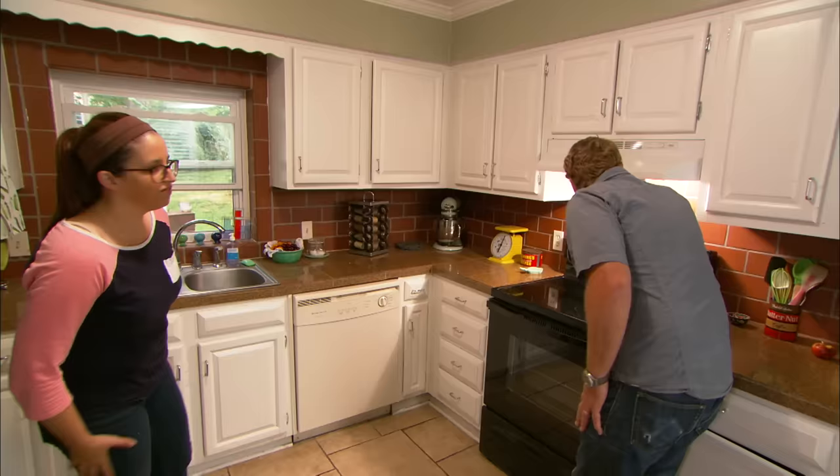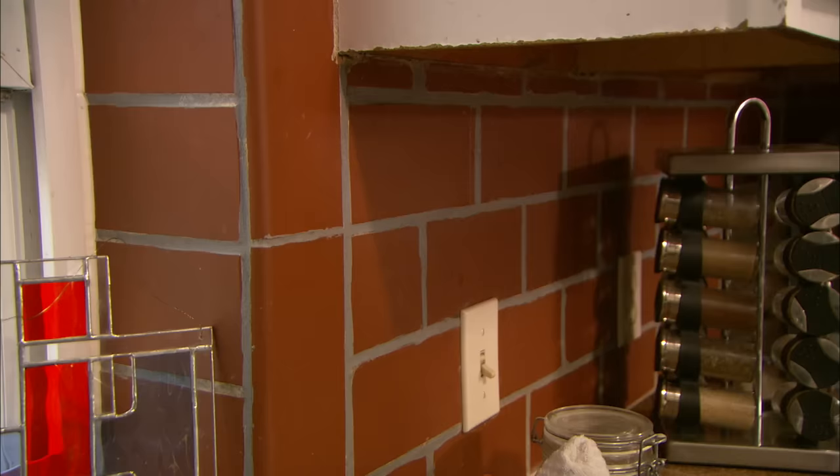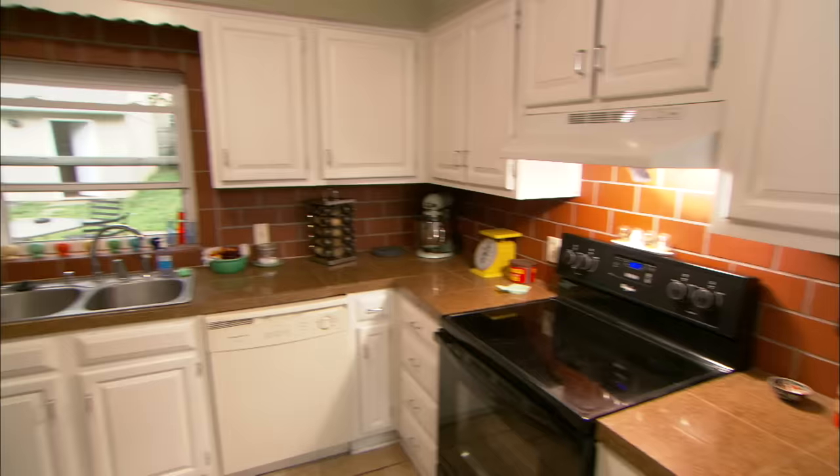We like the countertops, we like the cabinets — the problem really is the backsplash. It's just so dark, it feels dated and we're not really happy with it. It looks like a subway tile shape and I think that's terracotta. The grout's all there, I don't see any broken tiles. You want to change it? In our last house we did a floor-to-ceiling kitchen renovation and I'm just not willing to do that again. If there's something quick — a facelift — that would be perfect.